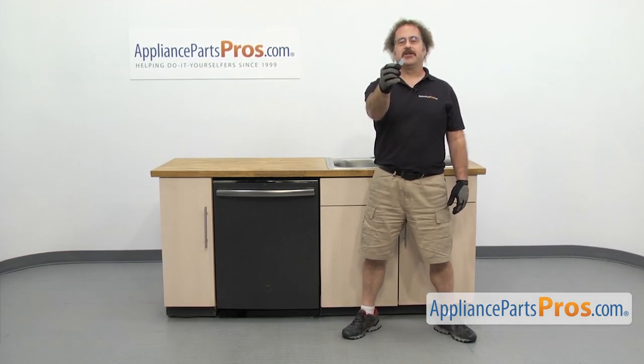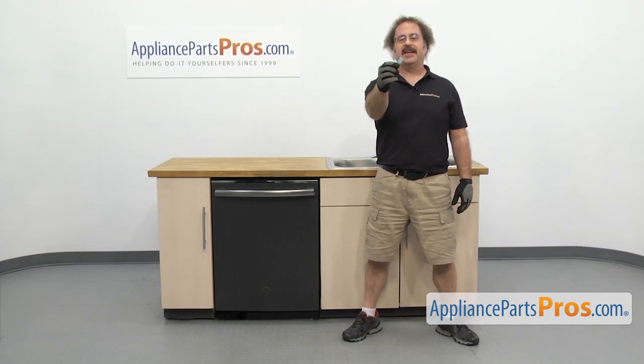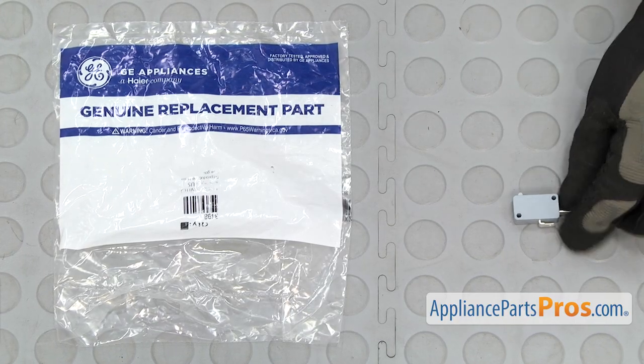In this video, we're going to show you how to change out the GE Dishwasher Flood Switch. It's going to be a very easy repair and should only take a few minutes. If you already have one of these, great. If not, you can click on the link below or get it at AppliancePartsPros.com. When you open up the package, you're going to get the new flood switch.